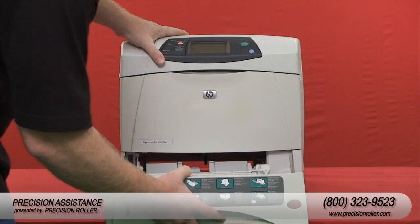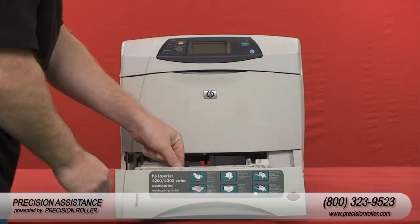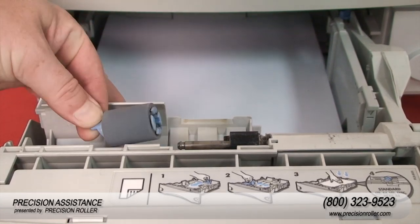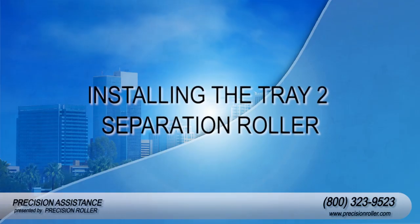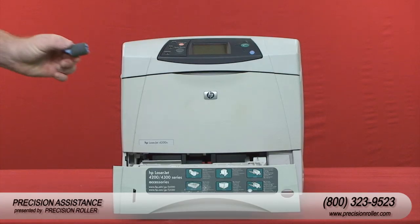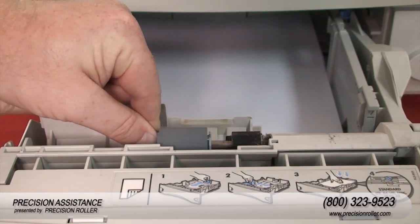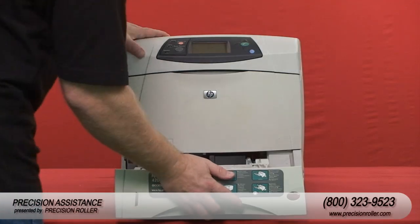Install the tray two bin into the printer and slide it halfway in. Open the cover next to the separation roller by rotating it upward. Remove the roller by pinching the blue tab and sliding it off. Slide the replacement roller in until the roller snaps into place, then close the tray two bin.